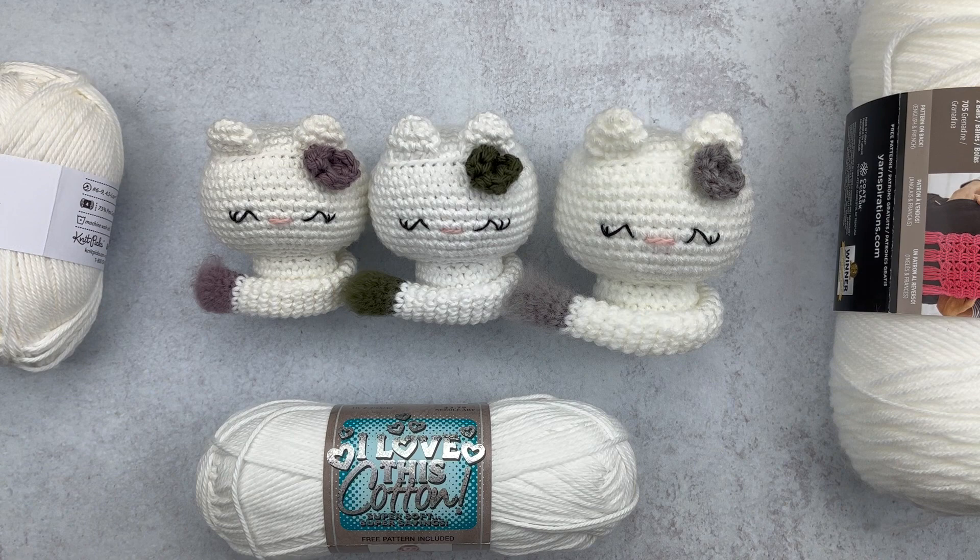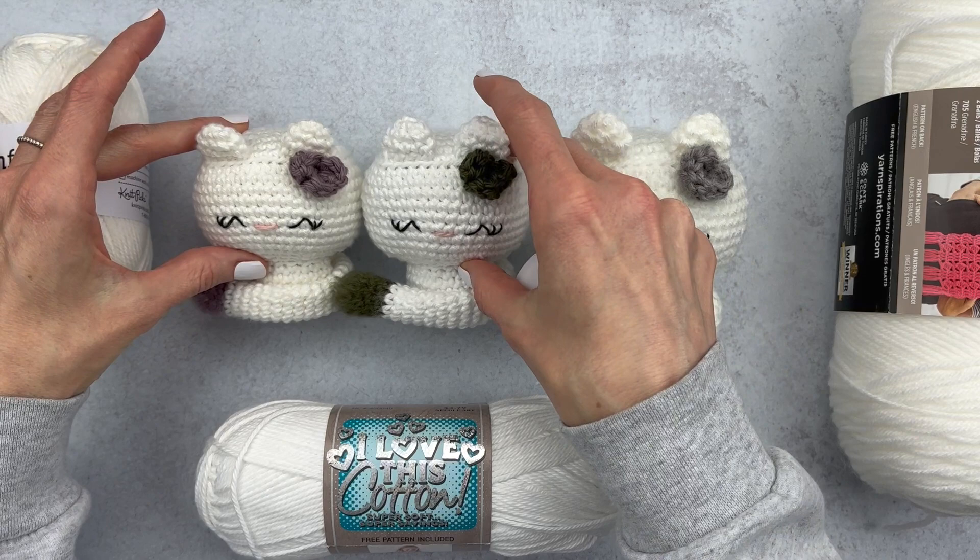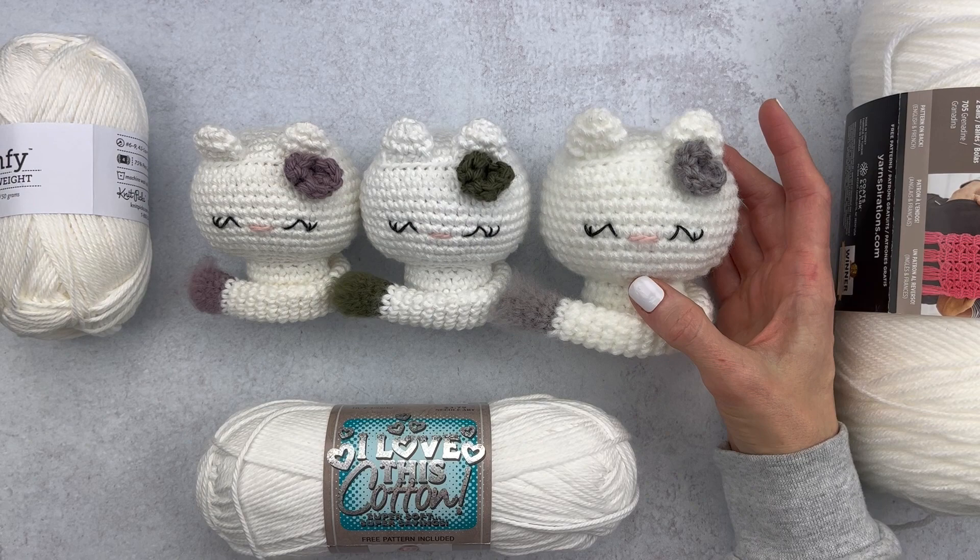The cat all the way on the left is made with Comfy Worsted by We Crochet Knit Picks. The middle cat is made with I Love This Cotton by Hobby Lobby. And the cat all the way on the right is made with Super Saver Red Heart. So let's see how these guys washed up.